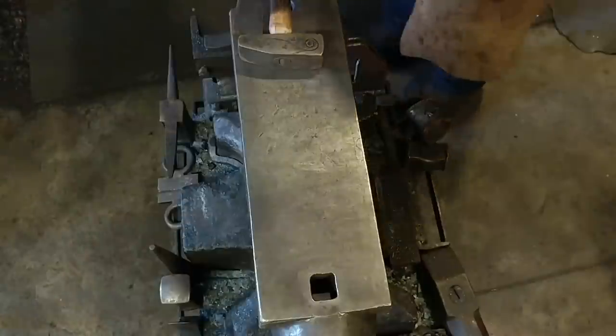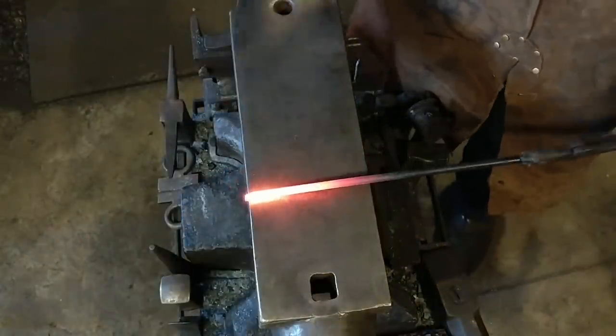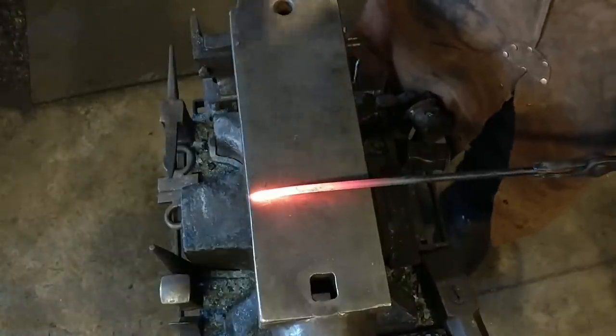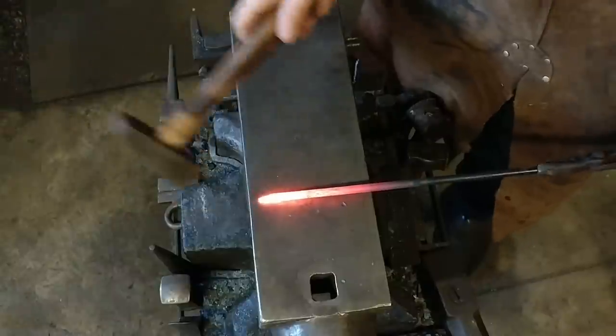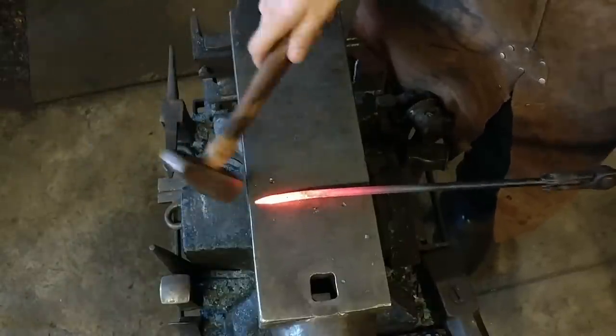Hello everyone, welcome back to the workshop. Today I'm going to be showing you how to make a simple $20 hook. Hooks are one of those things that will always sell because people always have the need to hang something up.